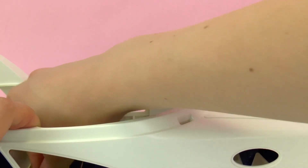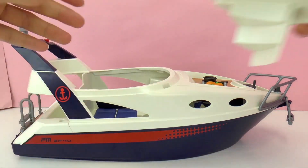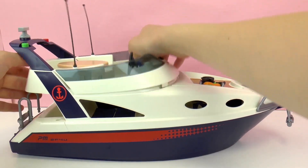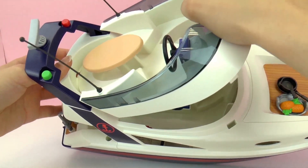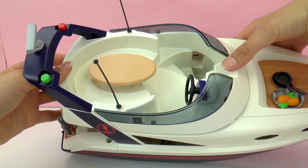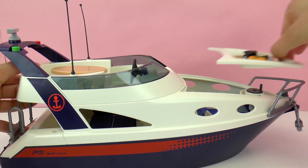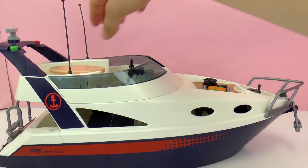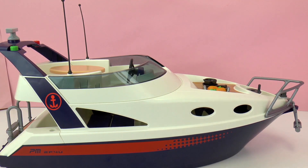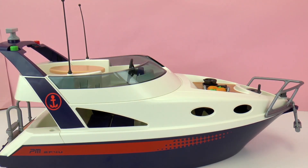Their trip is almost ready to begin and they're very excited to see their boat. Let me show you a few more features. As you can see, the top comes off, so you can have a top deck or play with the characters below the deck. The front deck also comes off to reveal a bedroom with a shower. There are lots of areas for the characters to be: the top deck, the bottom deck, below the deck, and there's also a back deck with a ladder into the water.